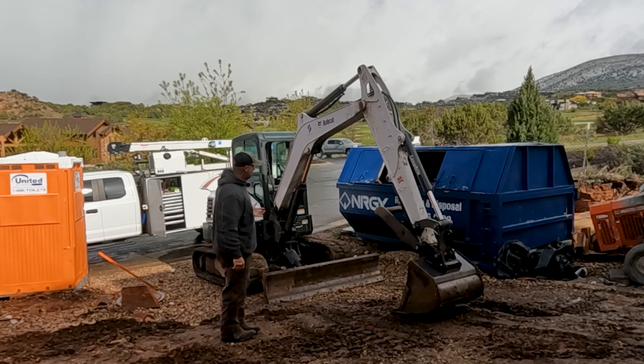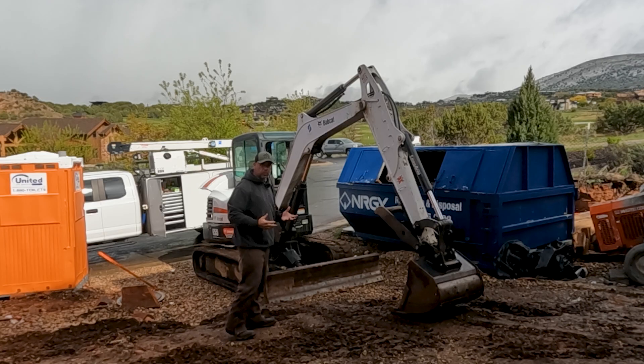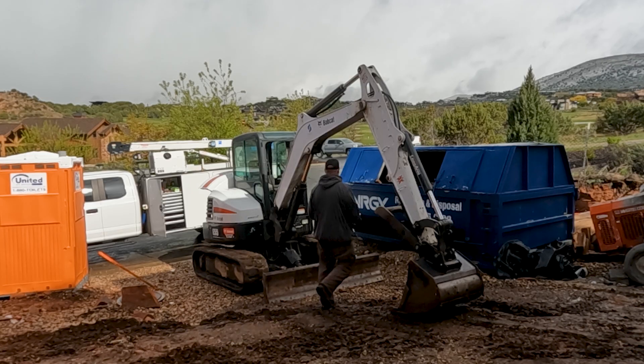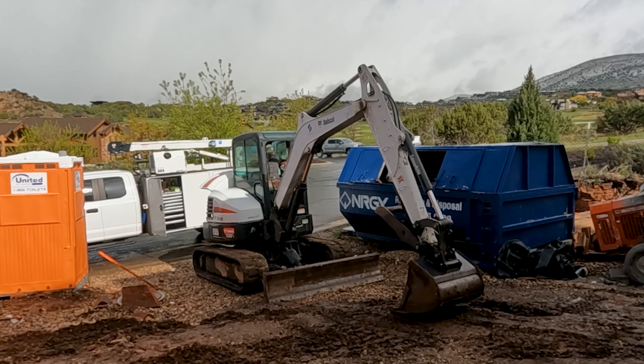What we're working on today is a Bobcat E55. The customer's complaint is all the hydraulics are slow. So we're going to go ahead and jump in the machine and see what he means by all the hydraulics are slow. I've already run it one time, so we know that everything indeed is slow. But let's take a look at what we're talking about.